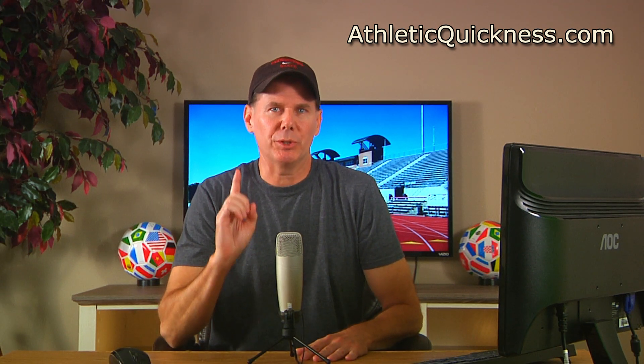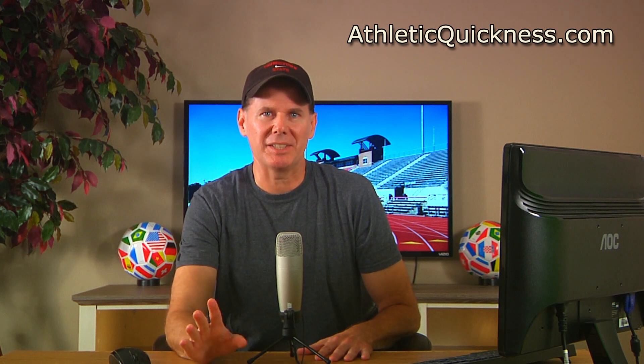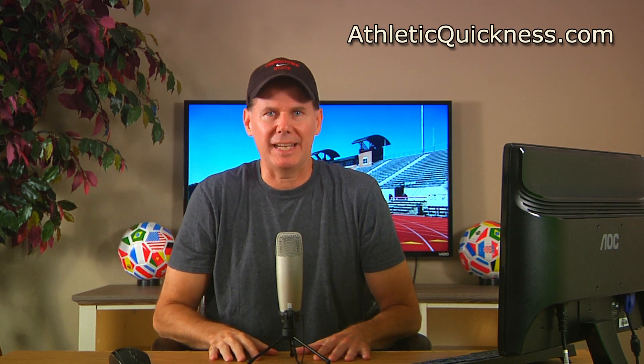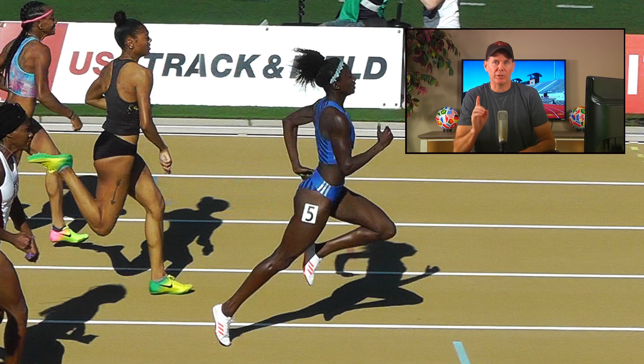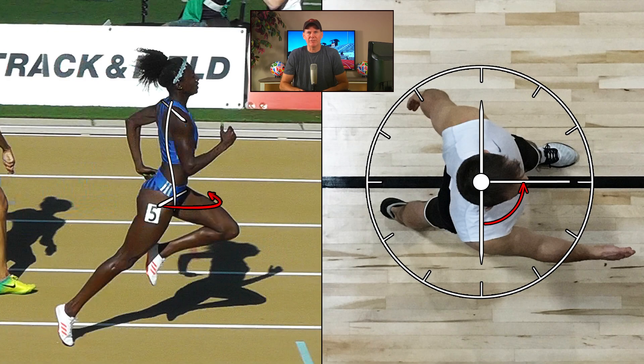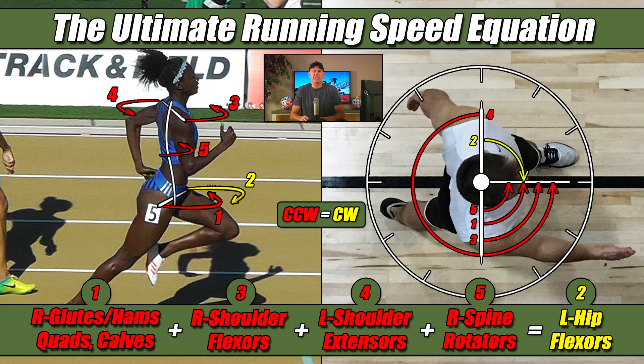Therefore, in this video, I'm going to introduce to you this concept of torque in a very big way, because not only is it the single most important factor in determining who runs fast and who doesn't, but it's also the key to breaking you free from the mindset that all you need to do to get quicker is increase the strength in the leg pushing against the ground. So the first thing I'm going to do regarding torque is show you how the glutes and hams, quads and calves produce their own rotational force, from two different perspectives so you can begin to see and understand it more clearly. Then I'm going to show you how four other areas in the body produce their own similar torque at the exact same time. And when I'm finished, I'm going to assemble them all into something I call the ultimate running speed equation.